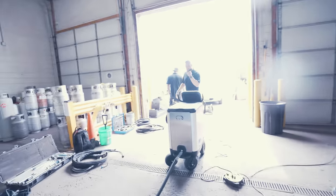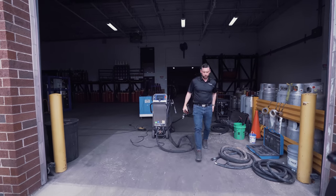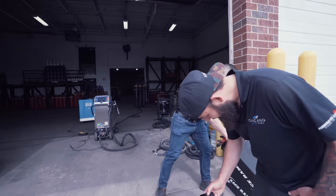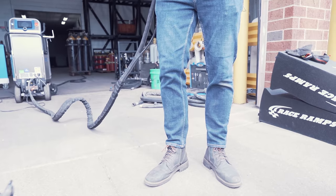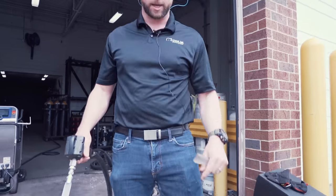We'll get set up with the smaller setup. Eye protection, ear protection for the operator. You just saw how noisy it is — turning up the pressure a little bit, the feed rate a little bit, the particle size a little bit.